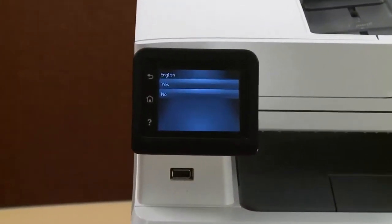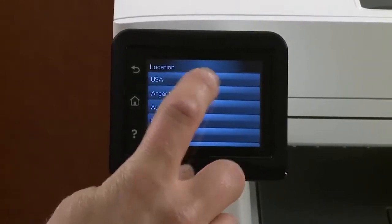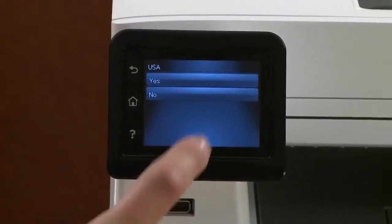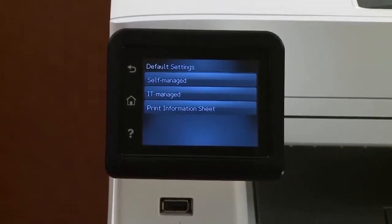Select your language and then touch Yes to confirm. Then select your country or region and then touch Yes. Select how you want to manage your printer and touch Yes to confirm.